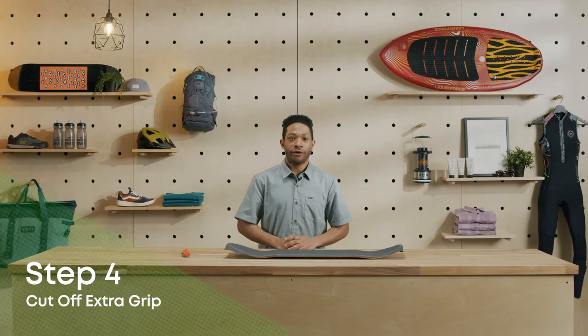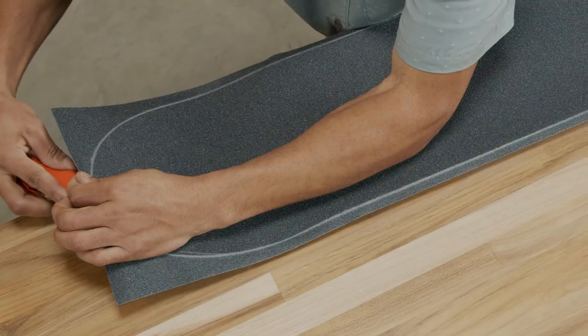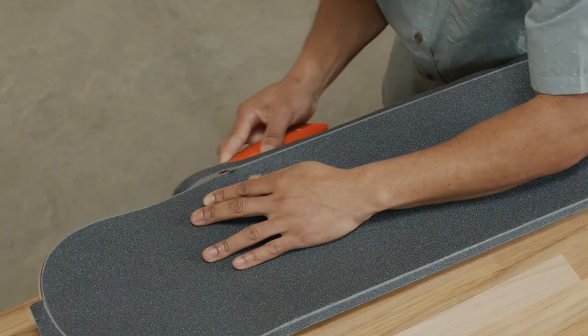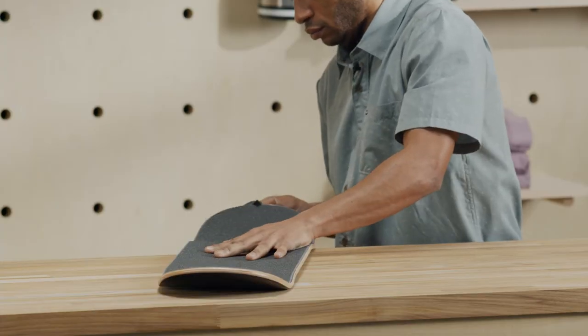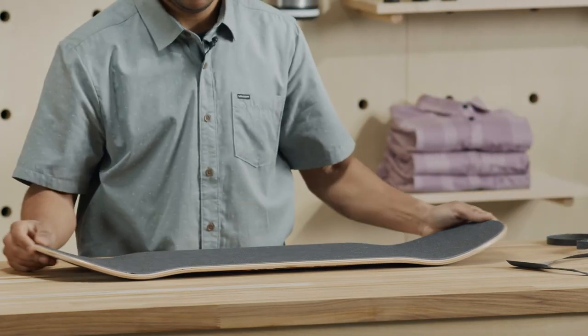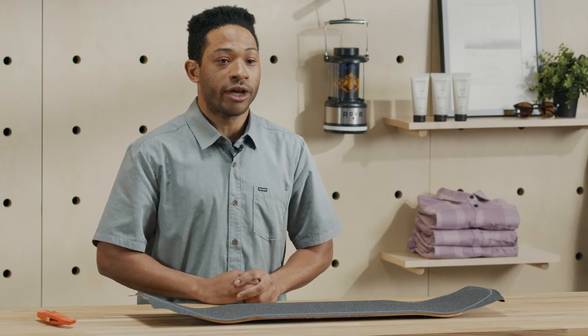Next, grab your razor blade or box knife. Starting at the nose, begin to make a cut along the edge of the board, pulling slowly towards yourself. It helps to angle the blade slightly towards the board and apply a little pressure. Keep your movements slow and smooth for a clean cut. You don't want to get hurt here, so give yourself plenty of space. Make sure you have a good strong hand on the board and take this part slow and steady.